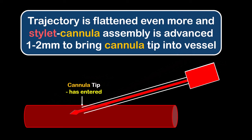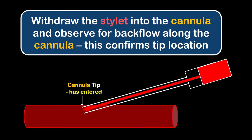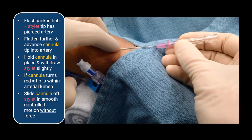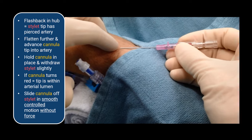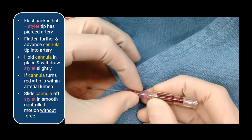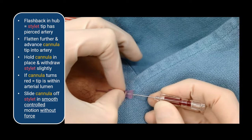Once you flatten your insertion angle and advance the entire stylet-cannula assembly another couple of millimeters into the artery, hold the cannula in place and withdraw the stylet to bring the stylet tip into the cannula. If the tip of the cannula is lying within the artery, capillary action will result in backflow of blood along the cannula and it will turn red. Only if and when you see this should you advance the cannula off the stylet, in a smooth, slow, and controlled fashion. Any resistance to advancement signifies a problem and force should never be used.